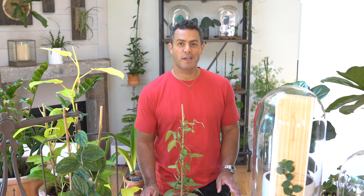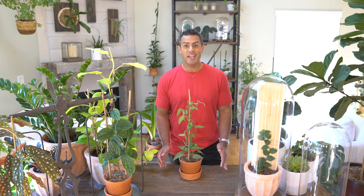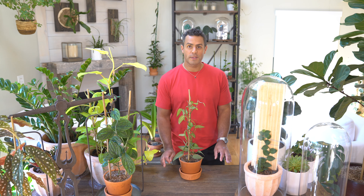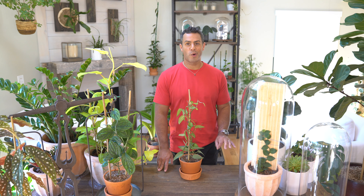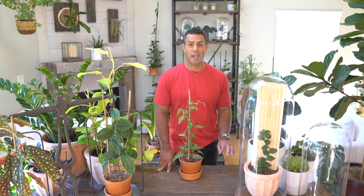Best to use a terracotta pot with a saucer — that way you can bottom water your Cebu blue if your heart so desires. With container and aroid soil mix aside, let's get into those crucial care tips and talk about what conditions this Cebu blue needs and prefers.